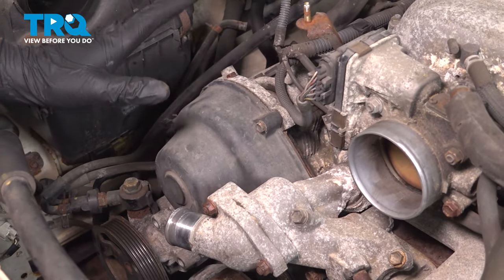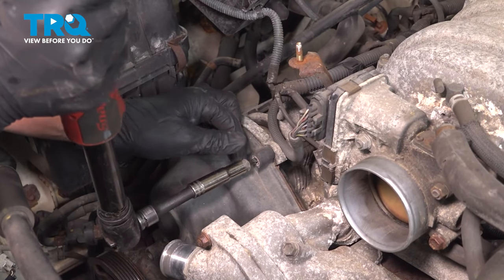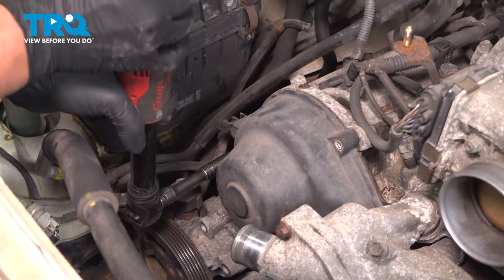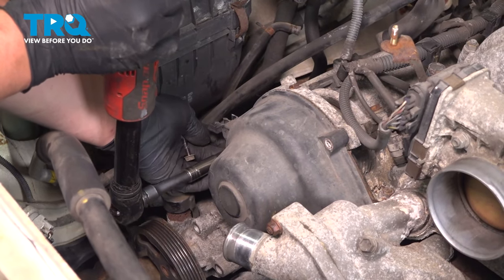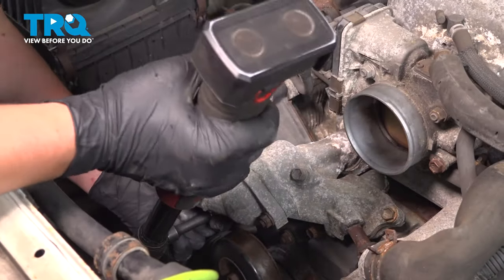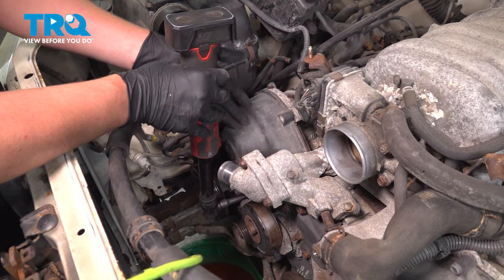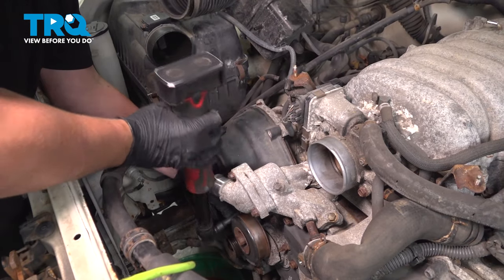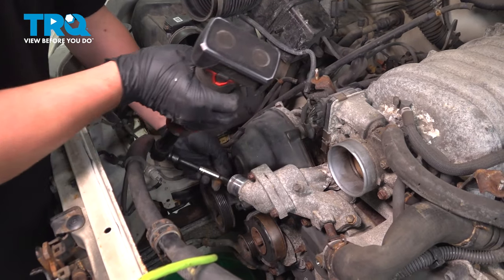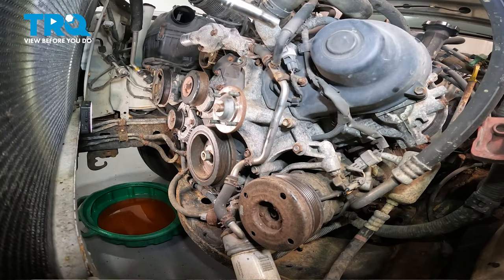There are three 10mm bolts holding on the right-hand timing cover: one on top, one on the side, one right in the middle, and one more bolt right on the bottom. Remove the timing cover.